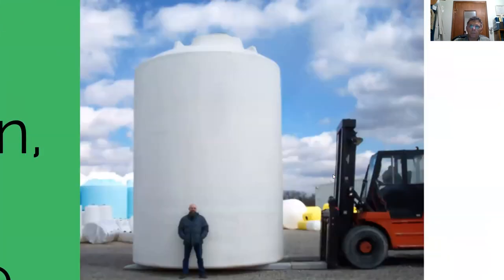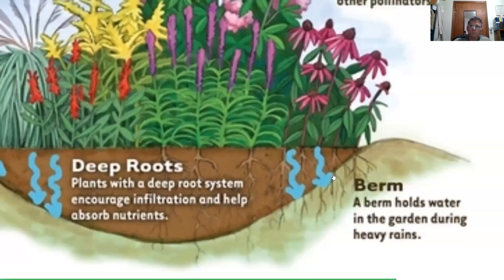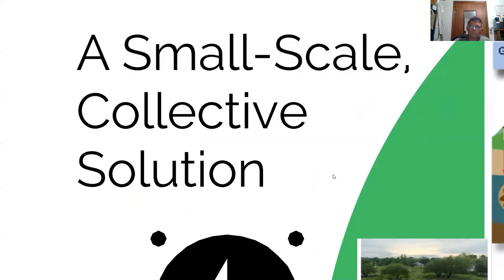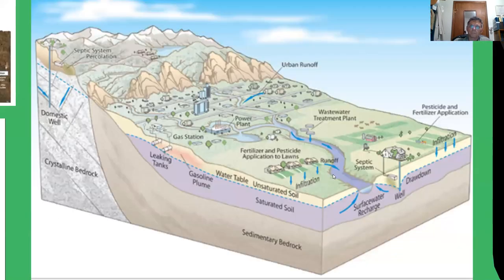That 20,000 gallons per acre per percentage point is huge in terms of preventing flash flooding. It comes from the way we take care of the land and increasing that soil organic carbon. Our historic area used to have between eight and twelve percent soil organic carbon depending on where you are, compared to less than one percent that most yards are at right now. All the land in the watershed — from the hilltops to the river's edge — can contribute in a positive way using rainscaping.